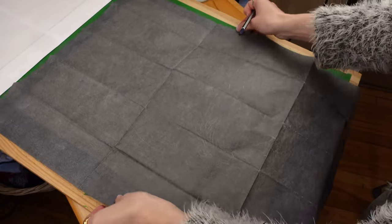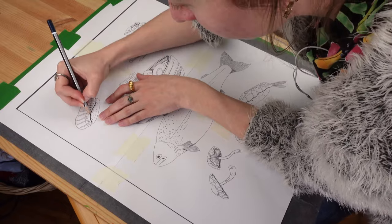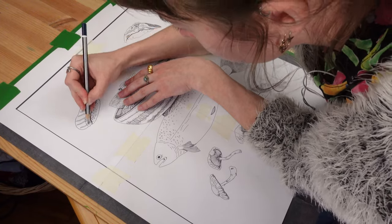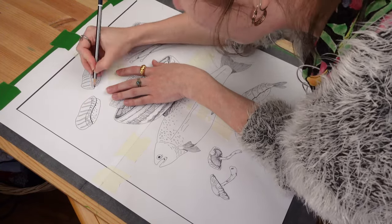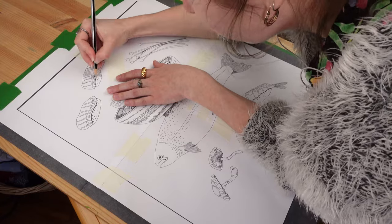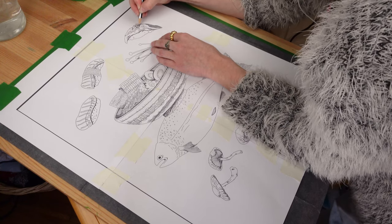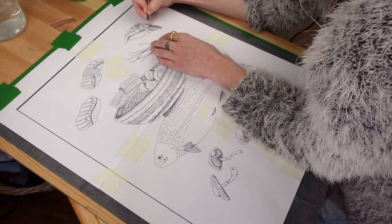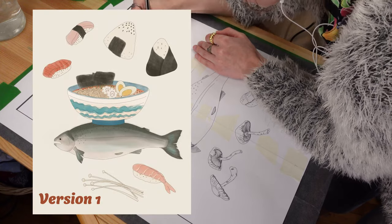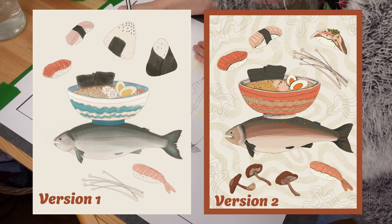I did the sketch in Procreate because I wanted to be able to try out different compositions and move things around until I got my final sketch. During this process I ended up removing some elements and simplifying. I was also able to try out different color palettes, which was really good because usually I kind of go with the flow. This was a big project so I wanted to plan everything — and in fact the first color palette I tried I ended up not liking too much.